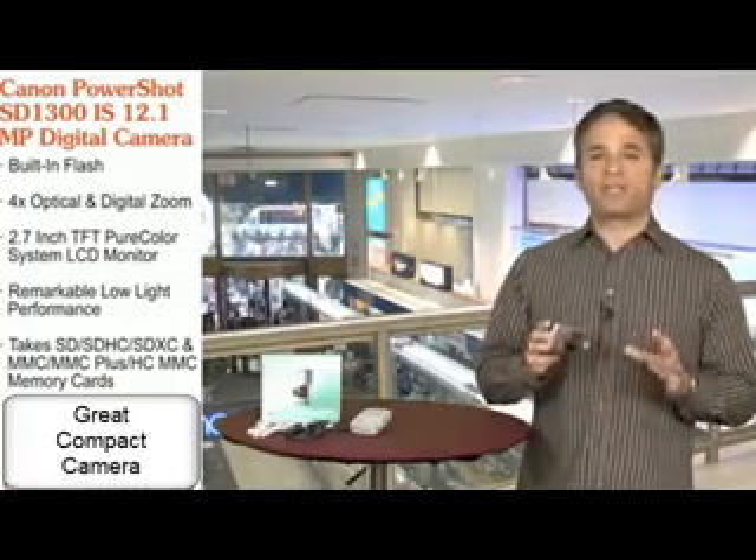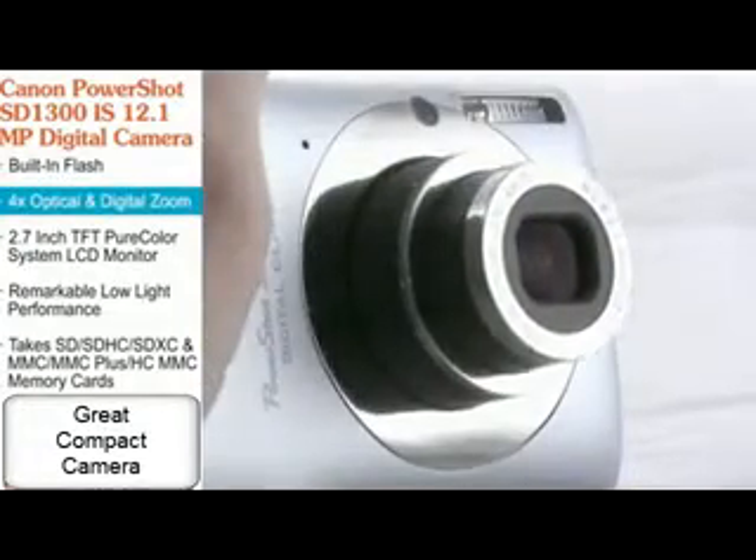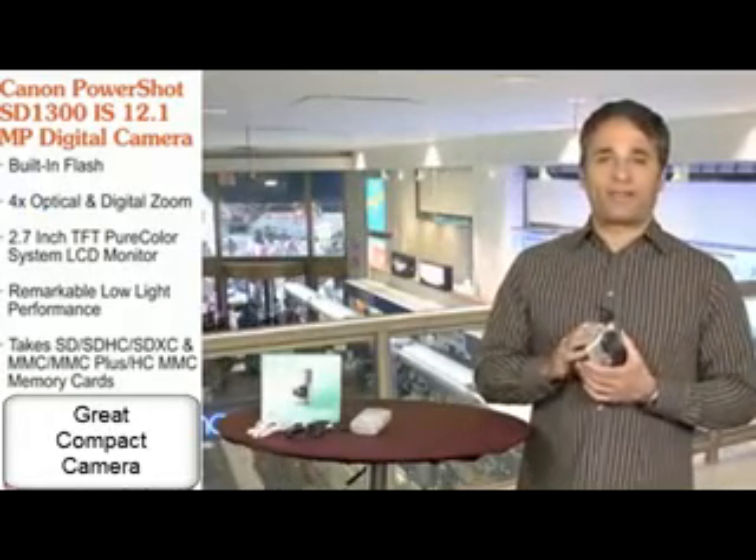This camera features amazing color and really allows you to get creative with your photographs. It's a compact digital camera with a built-in flash, four times optical zoom, four times digital zoom, and an optical image stabilizer, or what they call OIS.